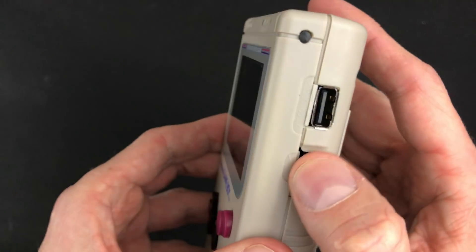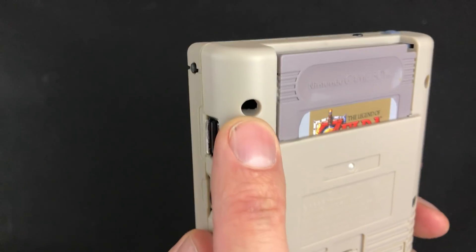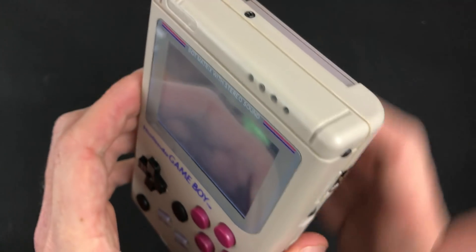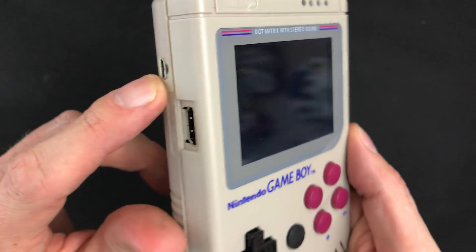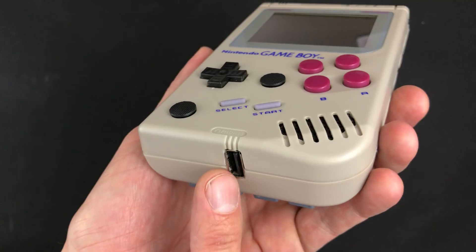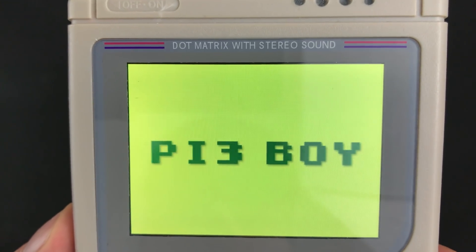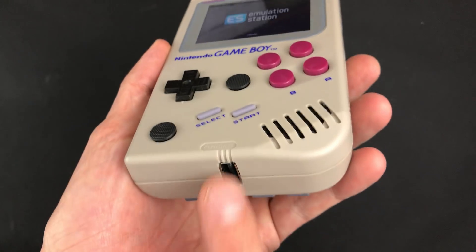The volume is where it's supposed to be, except it exits here through the screw post, the screw hole. We have the USB input to the Pi, battery voltage indicator, power, HDMI out, the micro USB in for charging, and another USB input. That was supposed to be a power bank output, but I blew up my power boost.